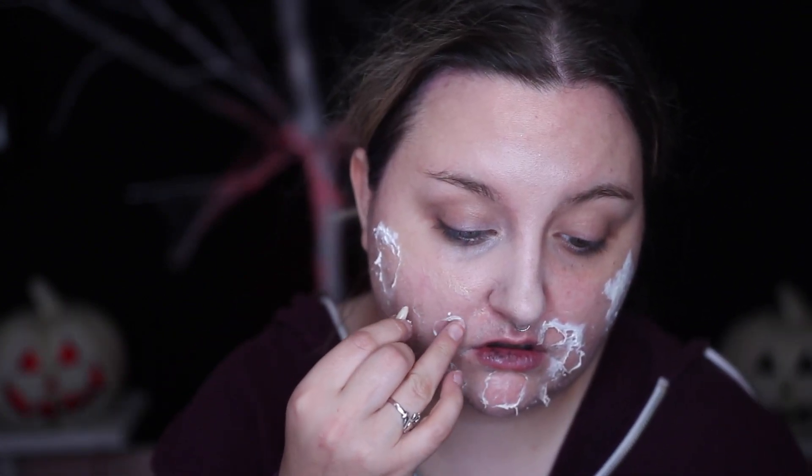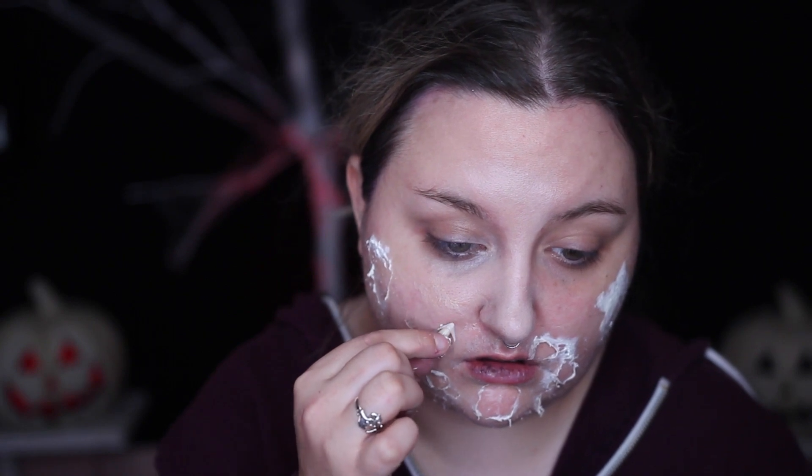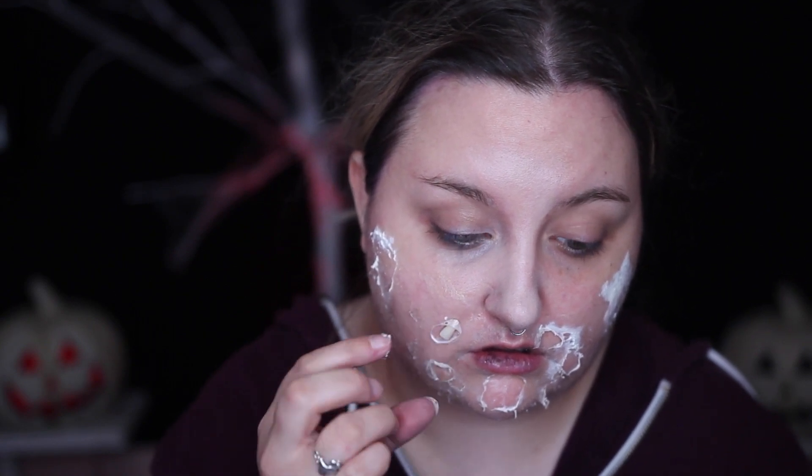Then I dabbed some prosaide adhesive into them and added these little teeth in. These are resin teeth that I got from Amazon — I will link them in the description — but they're so cool. They literally look exactly like real human teeth, which is so disgusting.